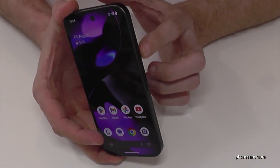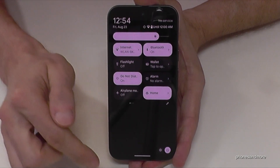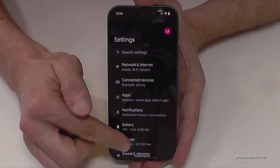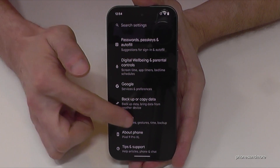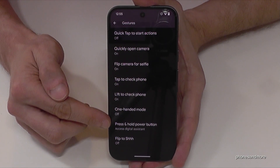But there is a way to set up the power button as a real power button. For that just scroll down here, scroll down a second time, and then you have the symbol for the settings. Just tap on it. Now you need to go to the point System, where you will find Gestures, and almost at the end of the list you will find the option press and hold power button.